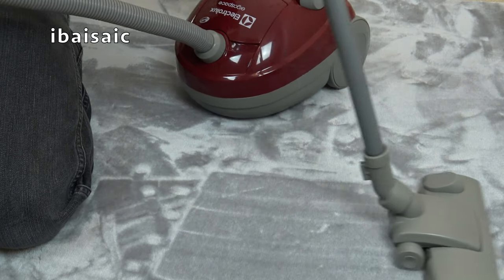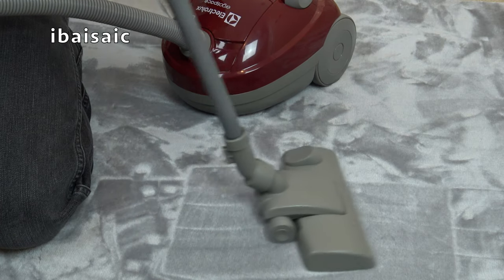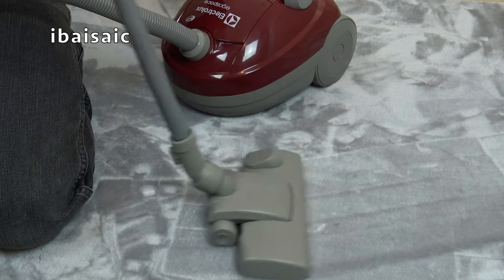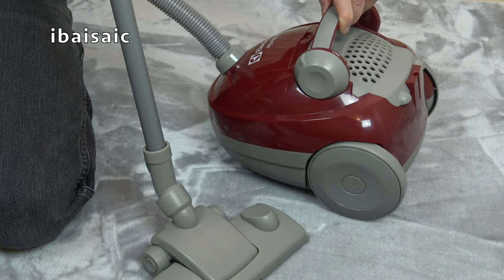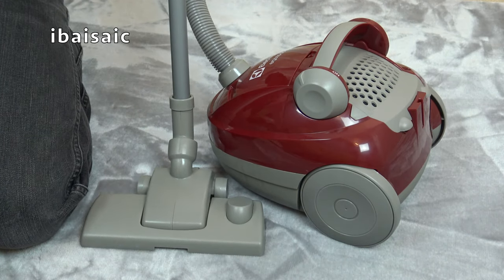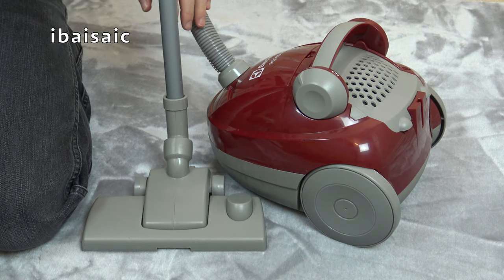It doesn't actually pivot the head so you can only use it at this angle. It's giving nice carpet lines on this plush rug. Right, well that's the cleaner assembled — let's take a closer look at its main features and functions.